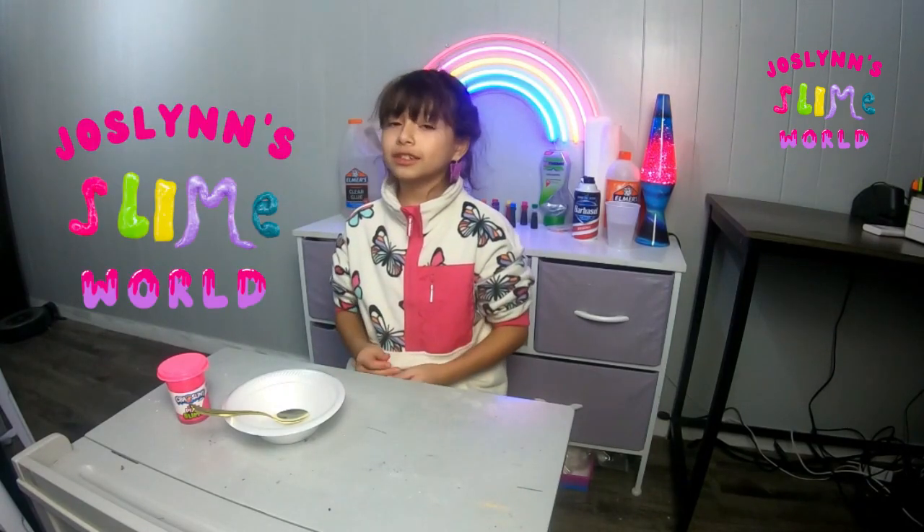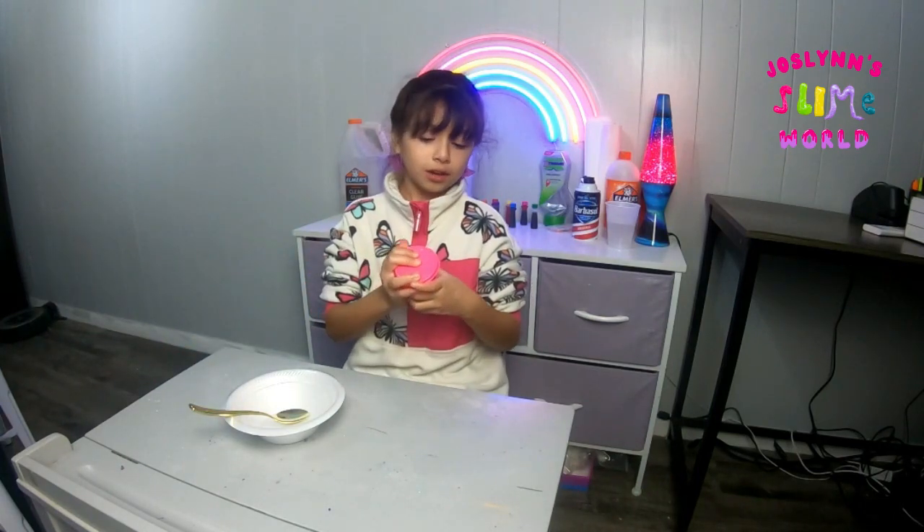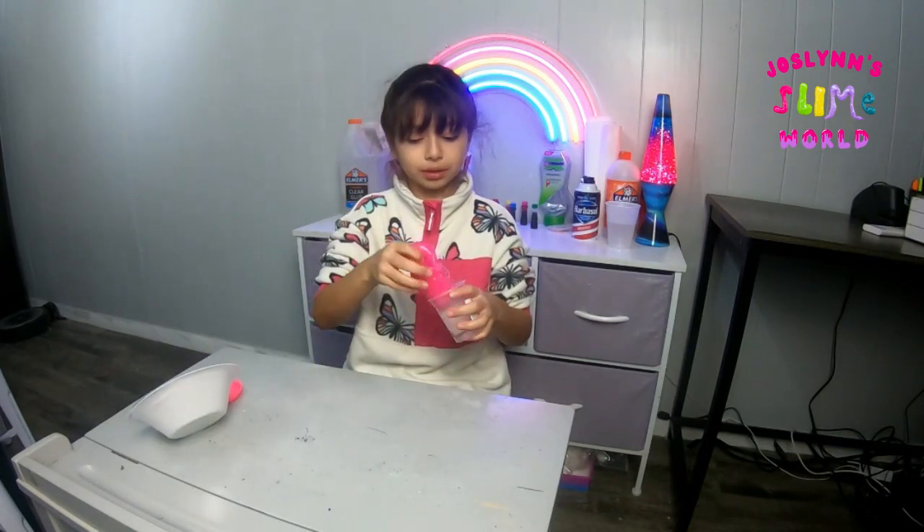Hi guys, welcome to Jocelyn's Slime World! Today we're going to be trying to recreate this store-bought slime. Let me feel it to see how it feels so I can see what I'm going to make.